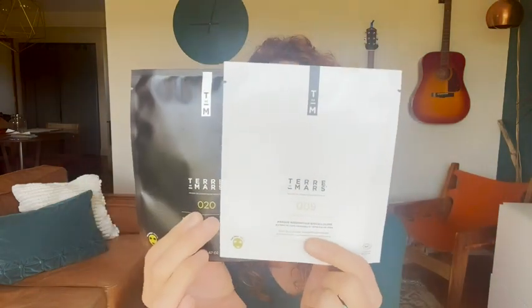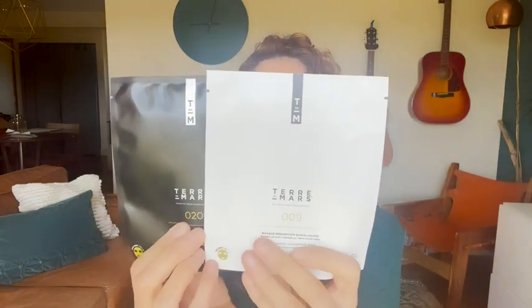Hi, I'm Jo with WTI. I'm an esthetician and I'm always looking for really great products. I love sheet masks, so this is a product from France — it's Terre de Mars, number 9 and number 20 sheet mask. Check out this video and see how I apply it and how much I love this product.